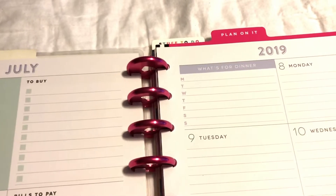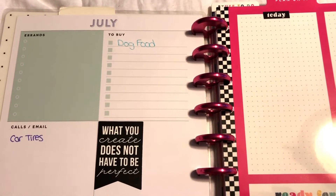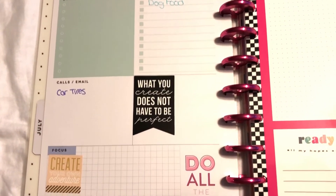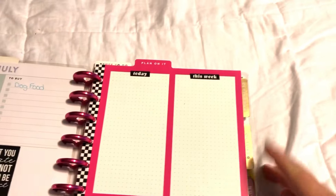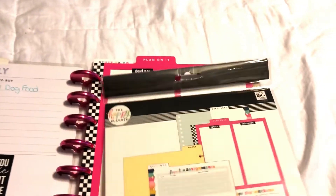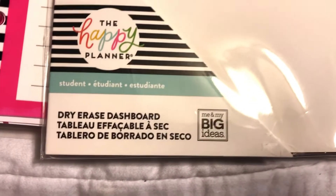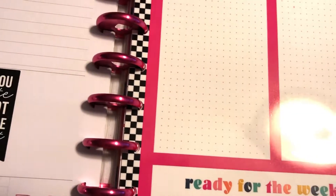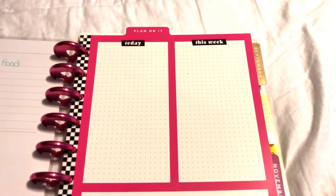Let me show you how I set up this week. For errands I have nothing yet; to buy I have dog food. Where it had a budget section, since I'm doing a separate section I can just use that area to decorate. There's calls and emails, what your focuses are — and then I thought this was really cool. I just purchased a dry erase dashboard from Michaels for about $10 Canadian. It was in the teacher section and it's fantastic for the environment.